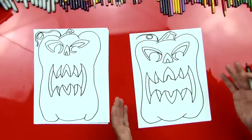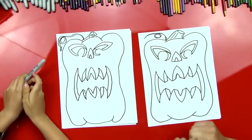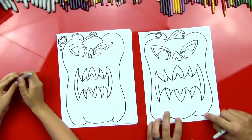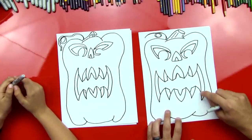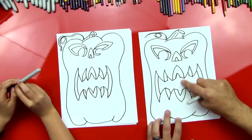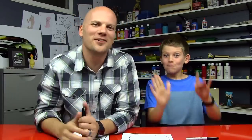Look at that pumpkin — he is so awesome and scary! When you color this, you can use orange for the outside, then a really dark yellow for the inside part that's cut away, and a really bright yellow on the very inside so it looks like it's lit up. Did you have fun drawing your pumpkin? We hope you guys will color it and post it on our art club at Art4KidsHub.Club. See you later, art friends!